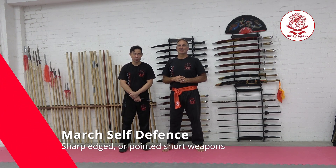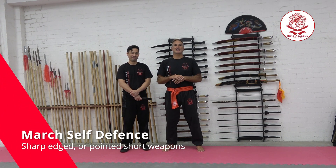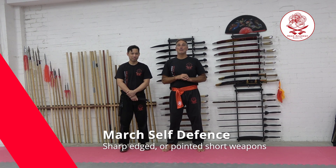Hi, I'm Sifu Nathan. And I'm Sifu Hing Jun. We're here today with the self-defense concepts for March.